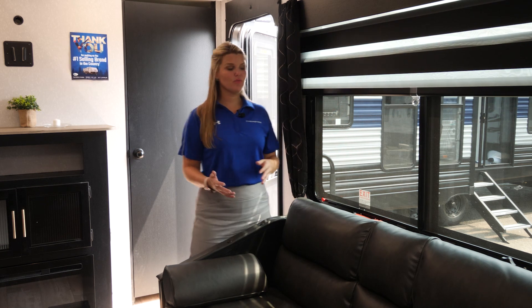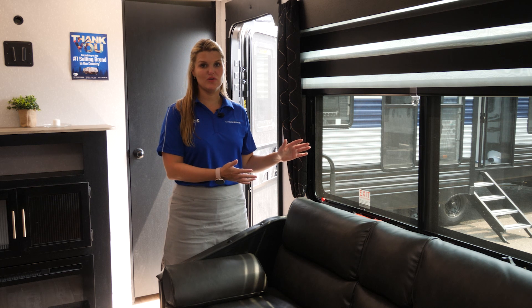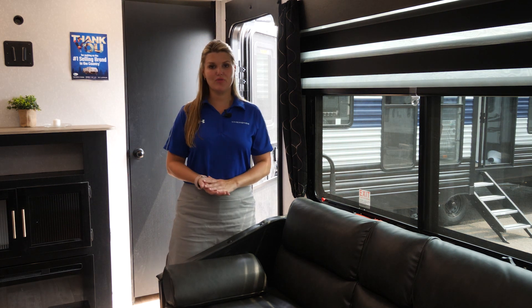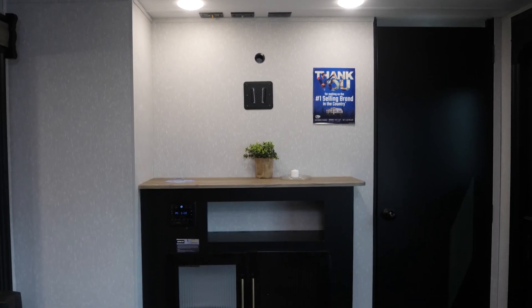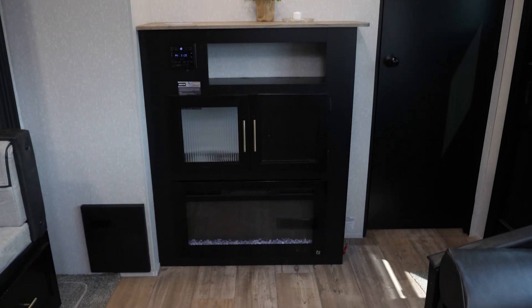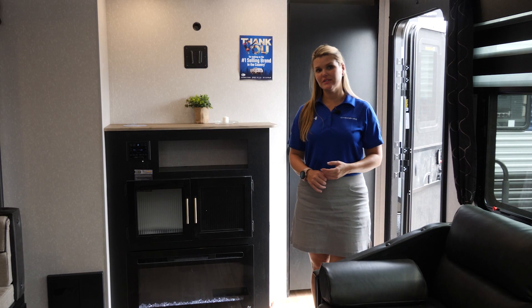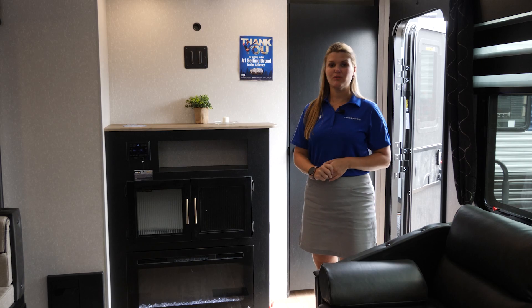Something that I particularly like about this floor plan is you have this huge panoramic window on the campsite side of the unit. So when you're in the kitchen or inside the unit, you can feel like you're part of the action going on outside. Here in the front you have your entertainment setup. All Cherokee and Grey Wolf models where space permits are going to include this fireplace, which also doubles as a space heater as well as serving a decorative function, and your entertainment setup for your TV.